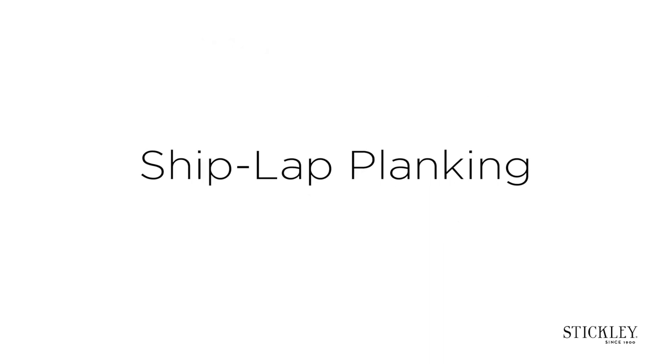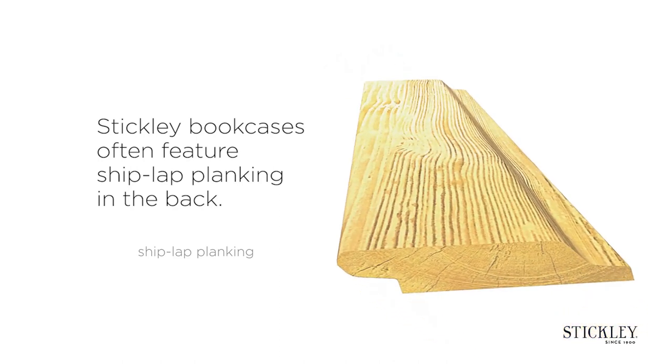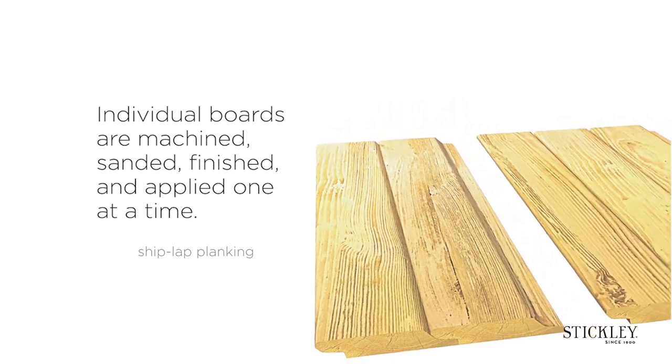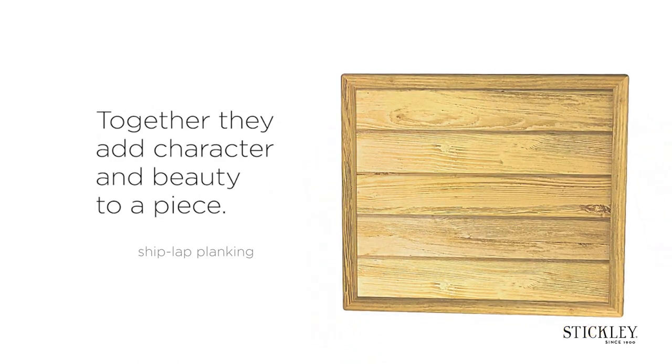Shiplap planking. Stickley bookcases often feature shiplap planking in the back. Individual boards are machined, sanded and finished and applied one at a time. Together, they add character and beauty to a piece.